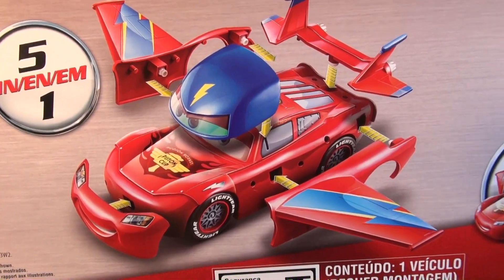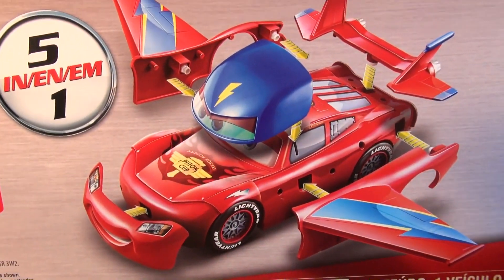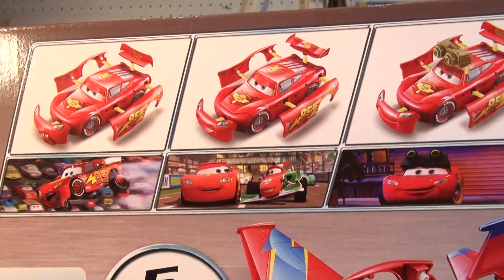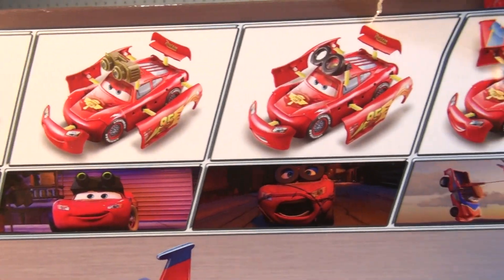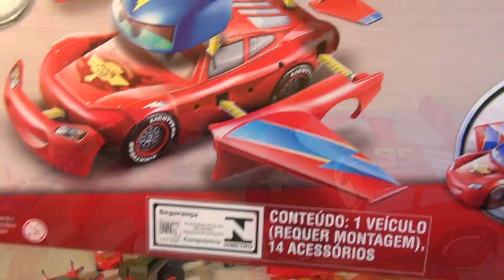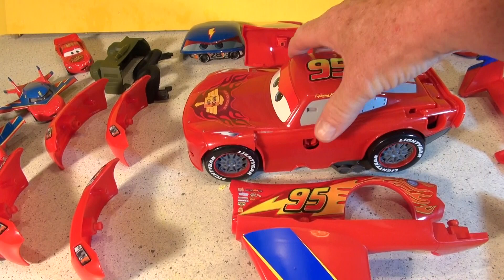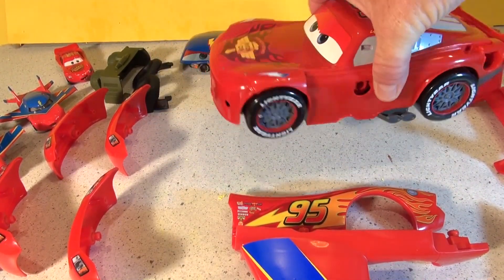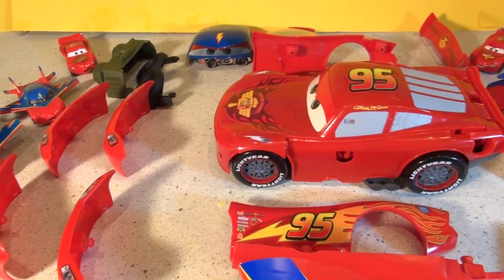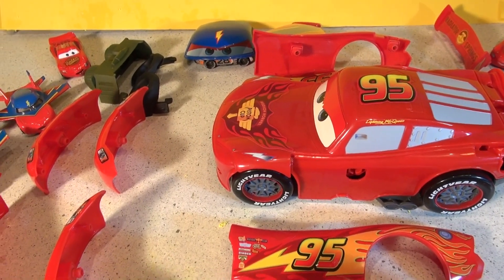Hi everybody, welcome back to the Pixar Cars Thomas the French Fan Channel. In our last video, chapter one of this playset, we unboxed this five-in-one playset from Pixar Cars. What we can do here is we have five little plastic kits we can make to create five different Lightning McQueens, and we just happen to have some of the die cast versions too. Now there are many more than that, but we have five here.